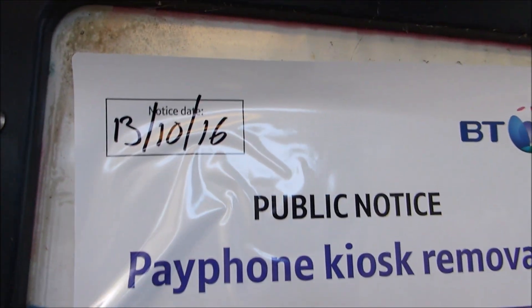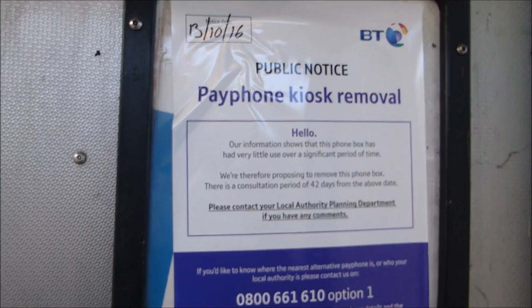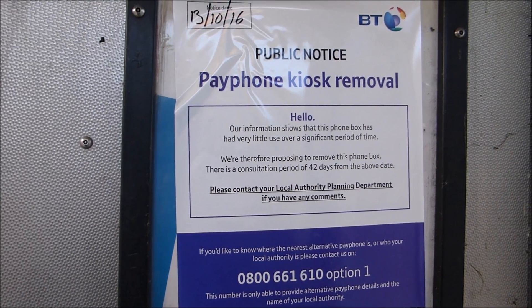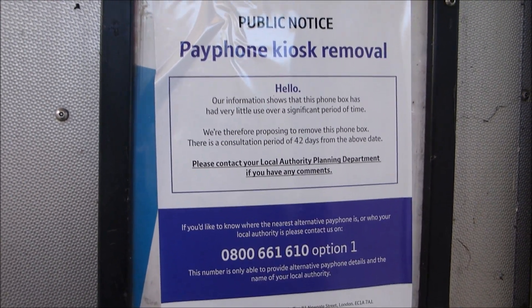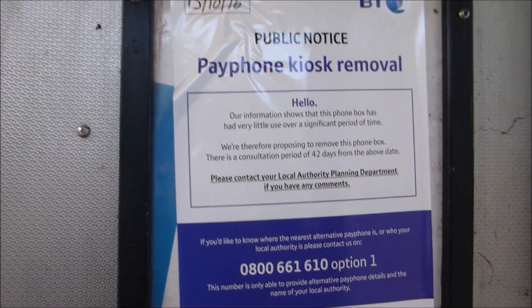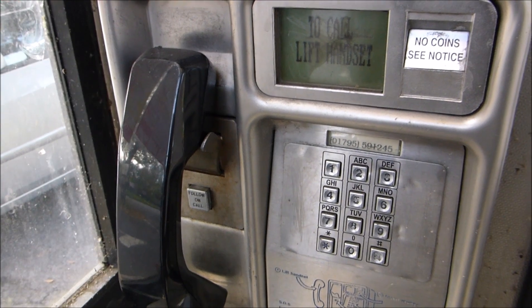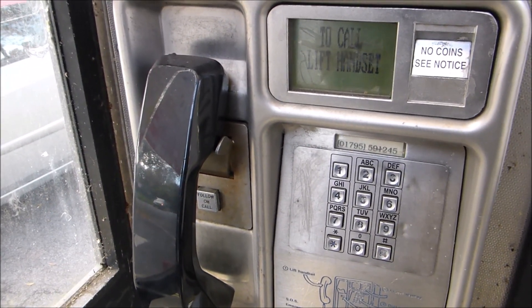This is one of the reasons I wanted to make this video — these payphones are currently being removed. This one will no longer be here in 42 days from this date. It's a shame, but who uses a payphone these days? There's one other type of payphone commonly seen in the UK, so we'll go along and have a look at that now.